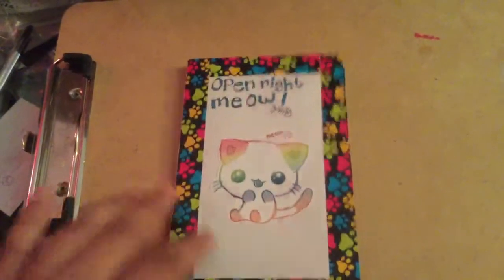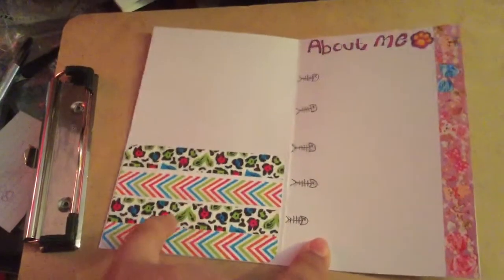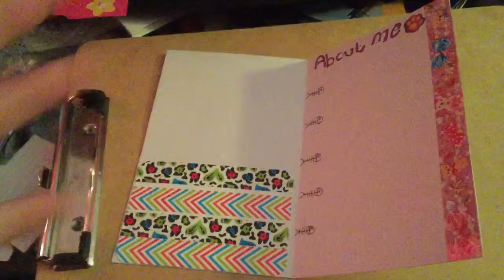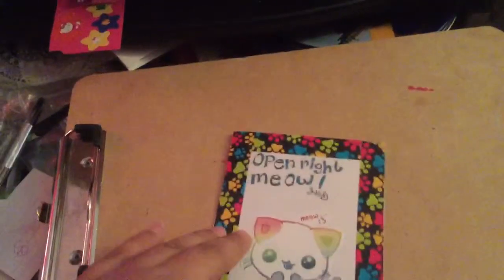So this is what it says: 'Open right meow.' I did more washi tape, and I thought since it's a cat theme, I'd do kind of like cheetah and leopard print, and rainbow since this part is multicolors — and you can see all the stuff behind me, that's my little working place.